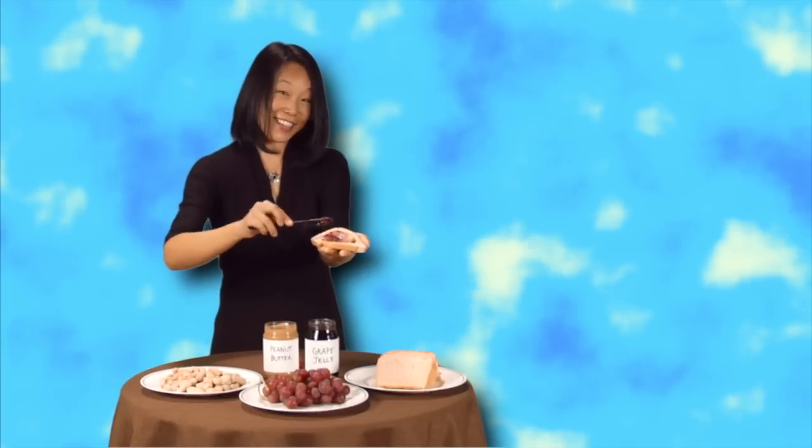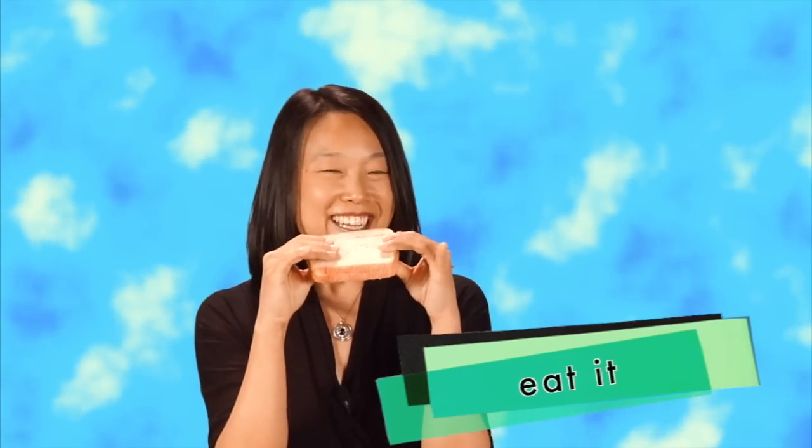Doesn't that look good? Now are we done? I don't think so. Because you have to take another piece of bread, put it on top, and now you have your peanut butter and jelly sandwich. Then you take the sandwich and you eat it. You eat it. Now you know how to make peanut butter and jelly sandwiches.